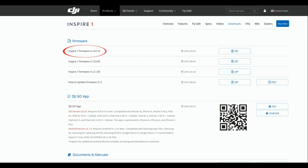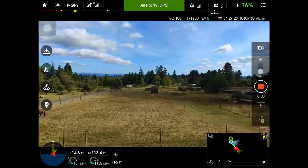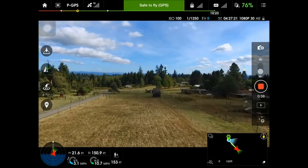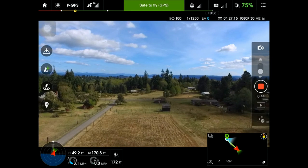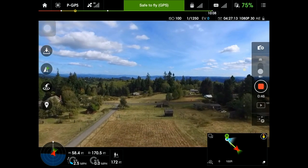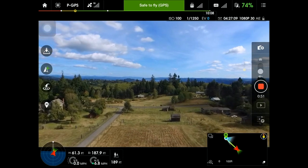Make sure that you've updated your copter, your controller, and the Go app before you try this, otherwise you won't see the menus. Once you've done that and you're in the air, you want to fly to your point of interest. In this case, I just flew out into the middle of the field here.